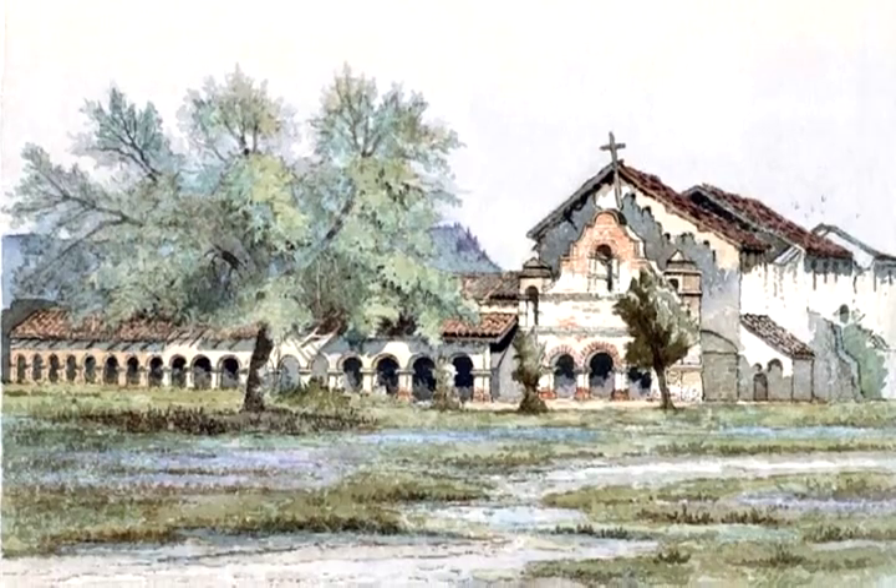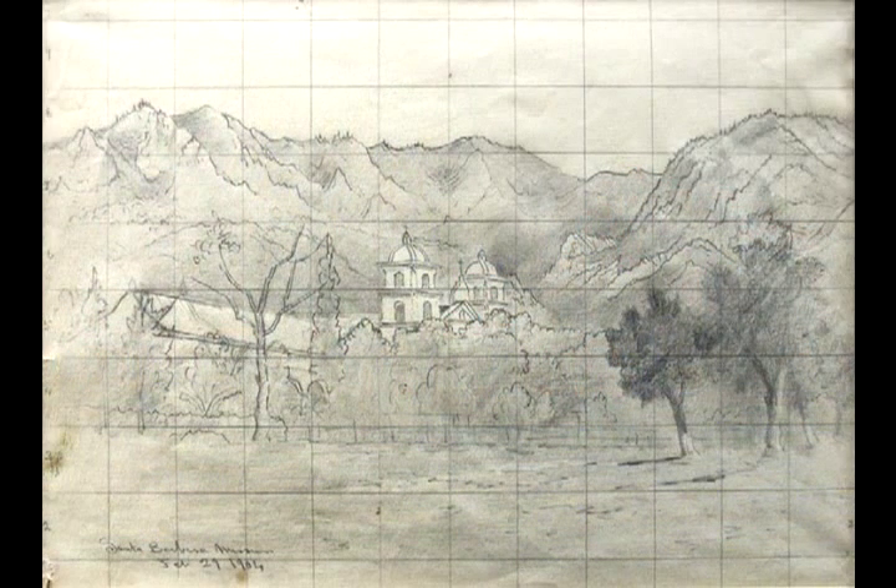On arrival at each site, Deacon would have set up camp and proceeded to take out his sketch bed and the tools of his trade — paper, pencils, brushes, watercolors, and perhaps oils.